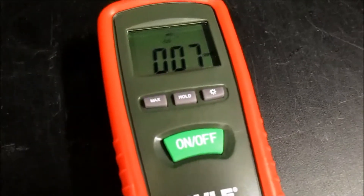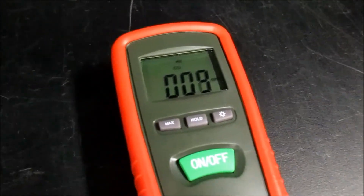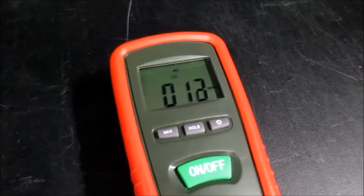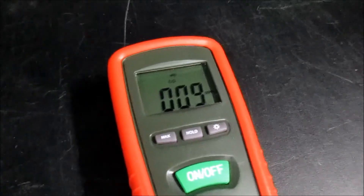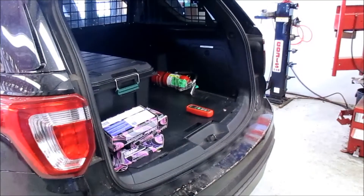That's the highest amount we've seen yet. It's fluctuating — six was the low and 12 is the high. Again, that is just right in the back hatch area.